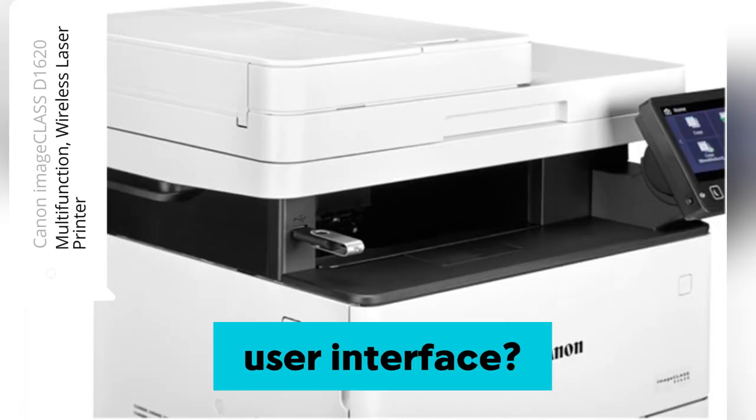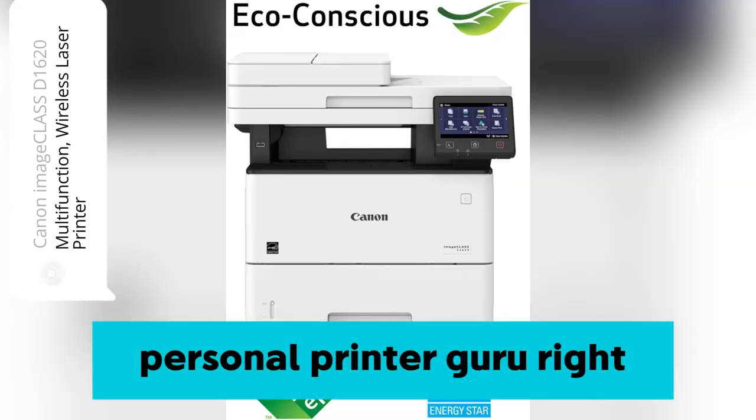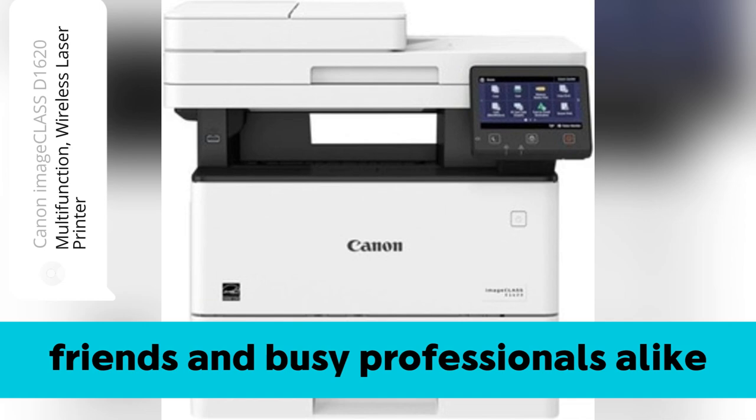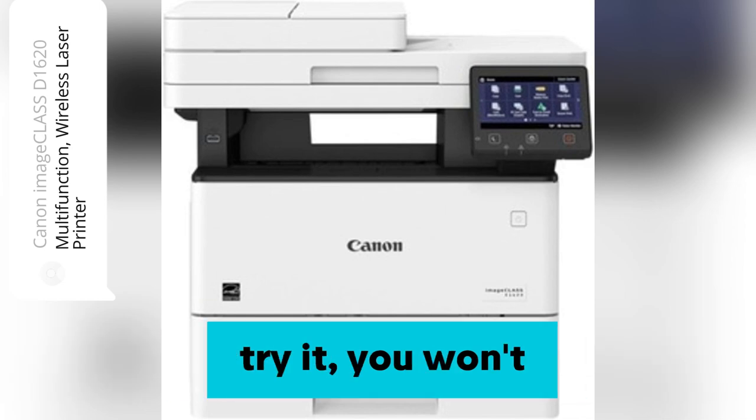And honestly, the user interface — it's like having a personal printer guru right there on your desk, perfect for my non-techie friends and busy professionals alike. Trust me, once you try it, you won't look back.